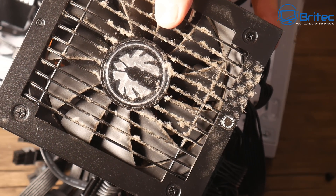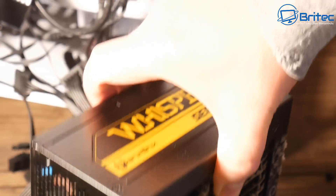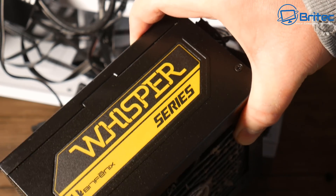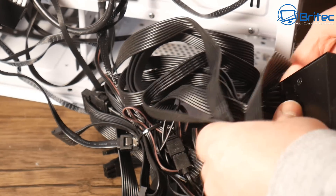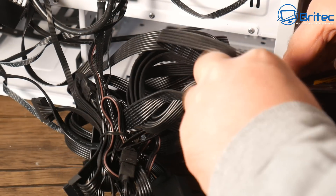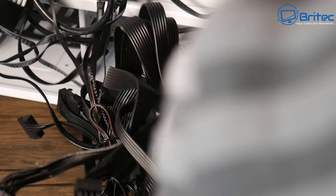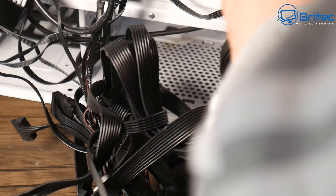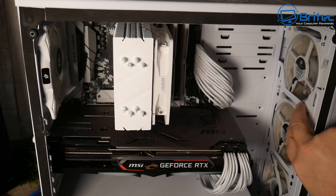There she is - full of dust inside. This is a BitPhoenix 750 watt gold certified power supply, and to be honest that is the second one of these that has failed which I've seen - my own one failed within a year, which is pretty disappointing from BitPhoenix. So if you are looking to buy a power supply I would certainly steer clear of this 750 watt gold certified one. Let's remove all these connectors because they're for this power supply, and I want to replace them all with the new ones from the new power supply I've already got.